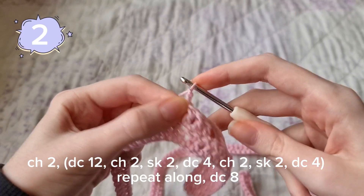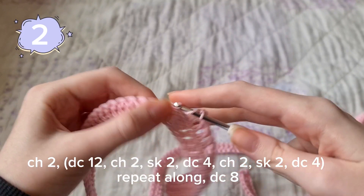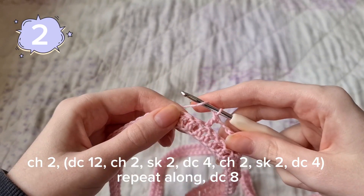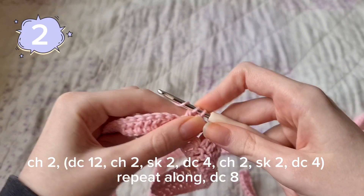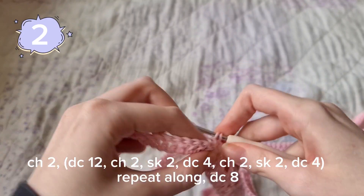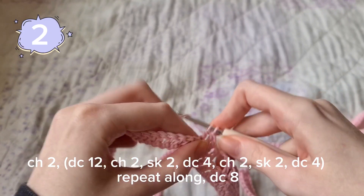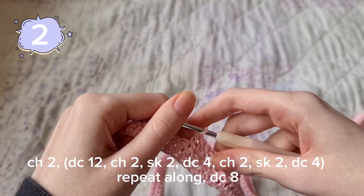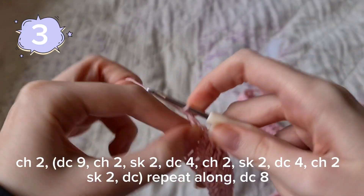Then we're going to chain two again, creating another little gap, and double crochet four again. We're just going to repeat that over and over again until you reach the end.